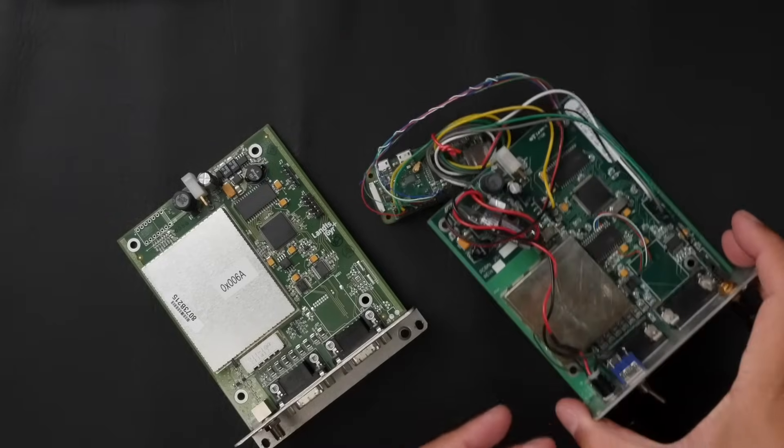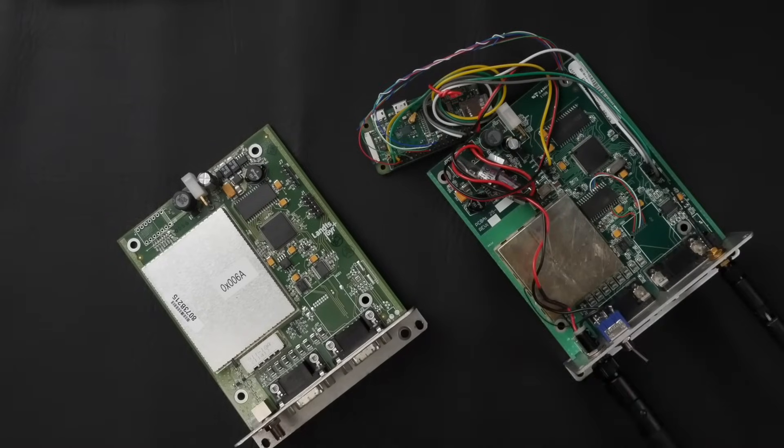Now I'm going to put this thing back in its case, stuff everything back in there, hook up a battery to it, turn it on, connect it to my phone, and show you just how cool it is to Wi-Fi into this device and see it trying to talk to a network.